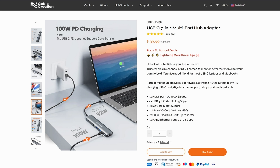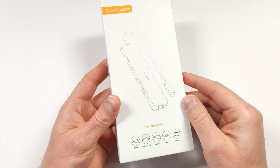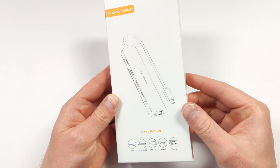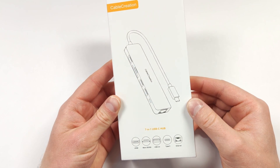Hubs and docks in general do pull some of the power when you're charging them, so if you're pulling in 100 watts, you're not going to get the full 100 watts out. However, this is pretty common on most docks and hubs. I do think a good hub is worth it if you get one of good quality. This definitely seems to match the bill in terms of build quality from the pictures we've seen, so I'm curious to see what this is actually like in person.